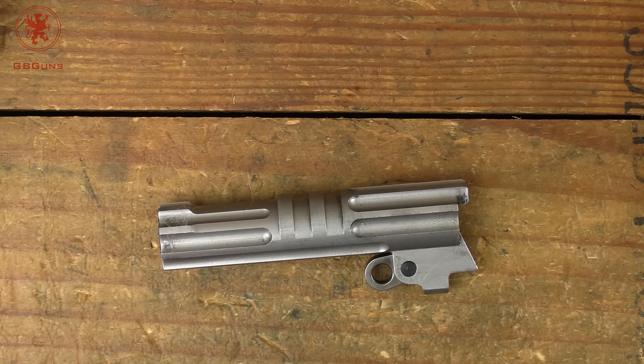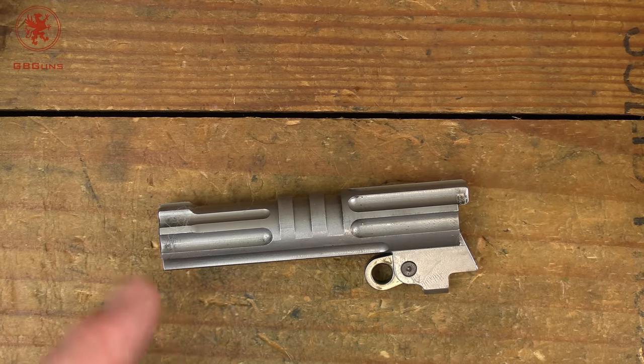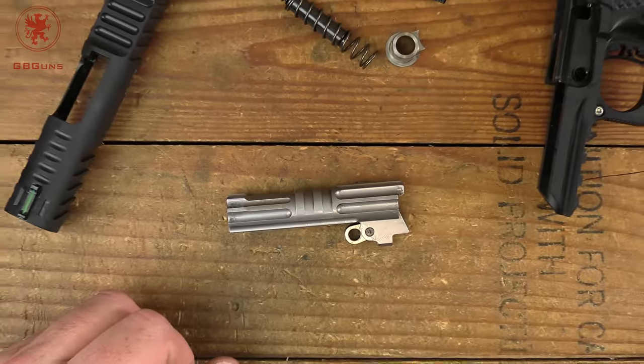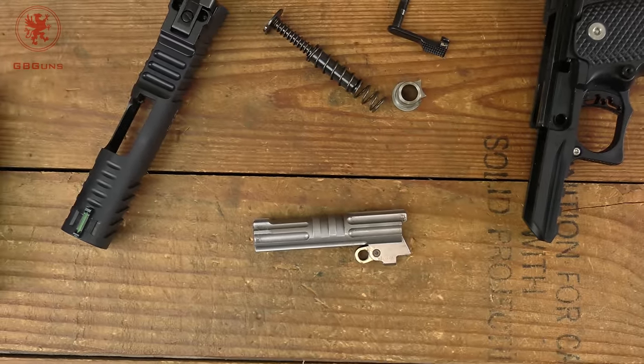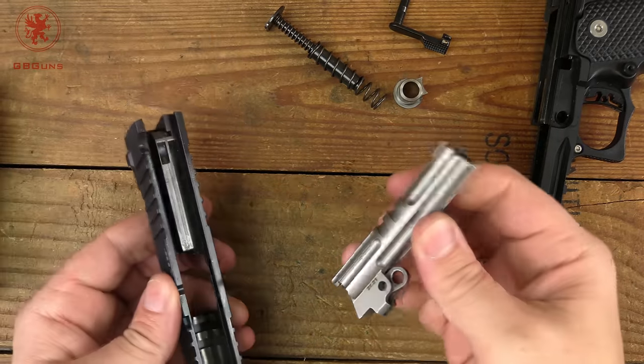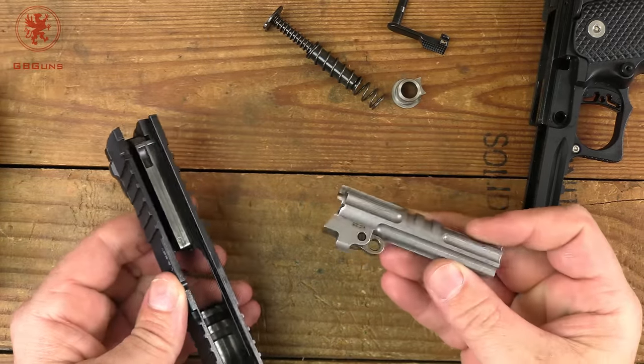I'm still not sure, but hopefully by the time we hit the range we'll know if we can run plus-P ammunition in this. It is important on a short barrel — although 3¼ inches isn't that much shorter than 4 inches, 4 inches is what most defensive ammunition is calibrated for here in the states.